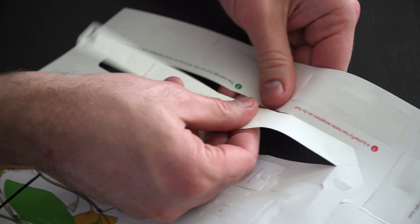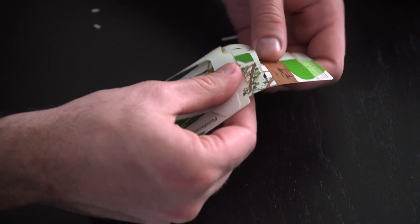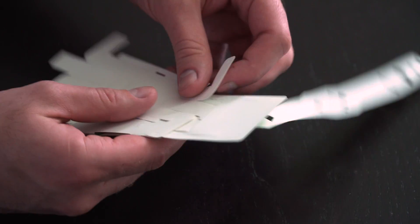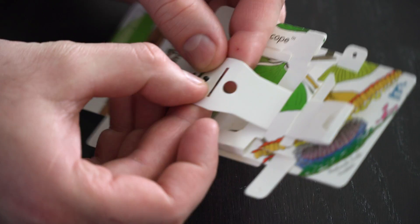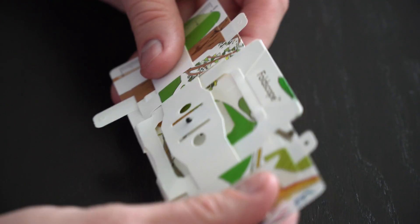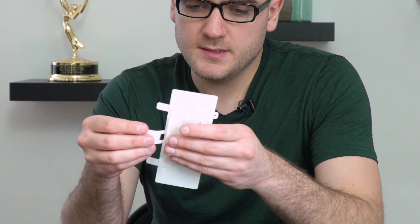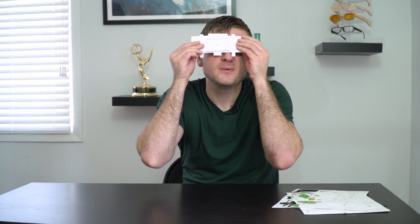Right now I'm going to put one together and show you what it's capable of. That's a Foldscope. Just put whatever you want to look at into a slide, put it in here, and hold it up to the light, and you should be able to see it.